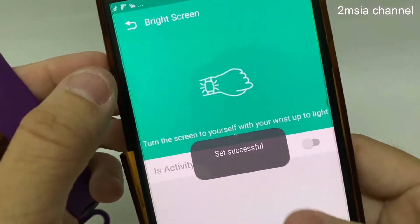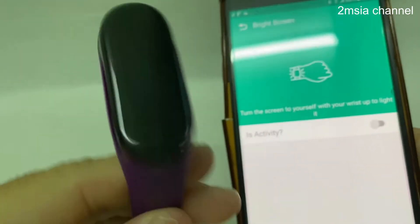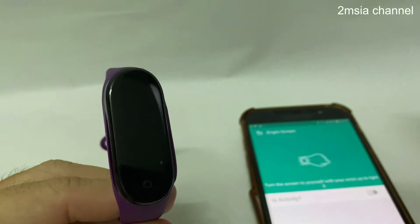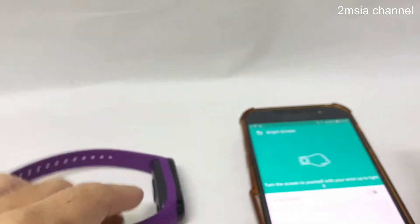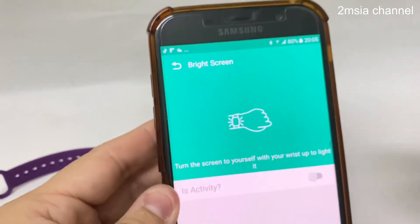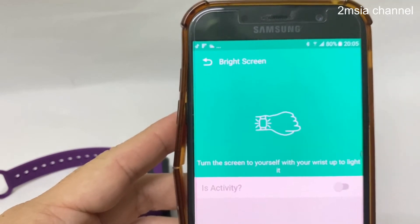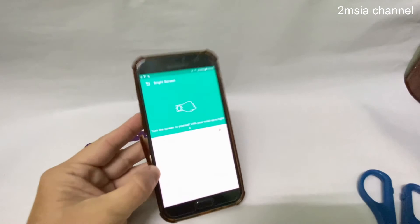Okay, it's successfully off. You can see there's no wake up now. This is what is called bright screen for the Fit Pro. That's all for this video. If you like this video, please subscribe and give us a like. Thanks for watching and goodbye.